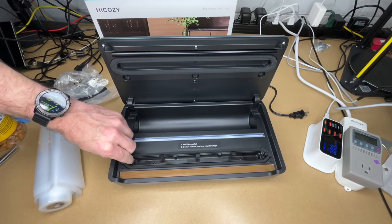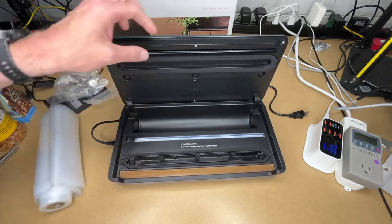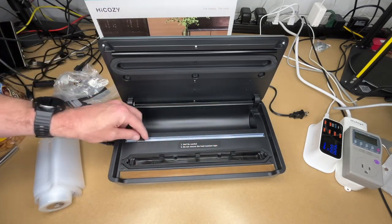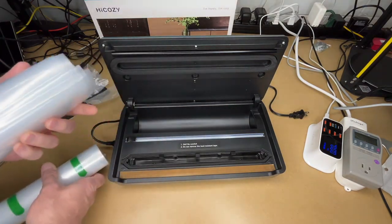In the box we have the vacuum hose for mason jars, the power cord which is around 40 inches, and a removable tray you can take out and clean. There's a gasket that presses against the bag, and a heating element to seal it. There's also a cutter, and it comes with 10 pre-made bags plus a roll of bag material.